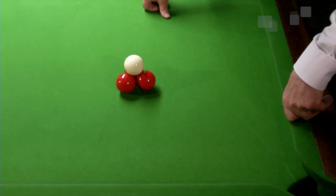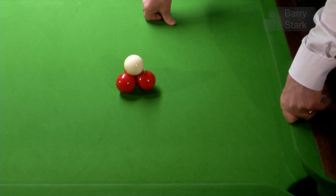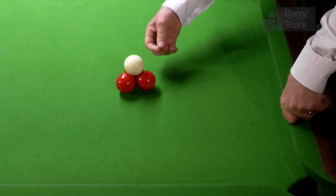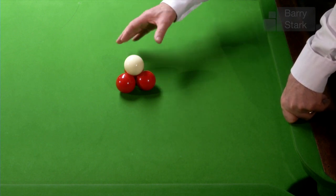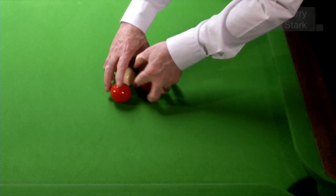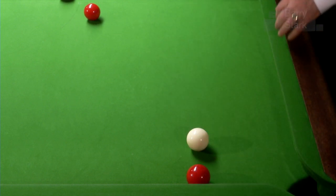Years ago when we used the old crystallate balls, this little trick here was impossible to do. The balls were slightly heavier, slightly harder and there was less friction between the compounds. The modern ball is slightly softer and there's definitely more friction between the balls.